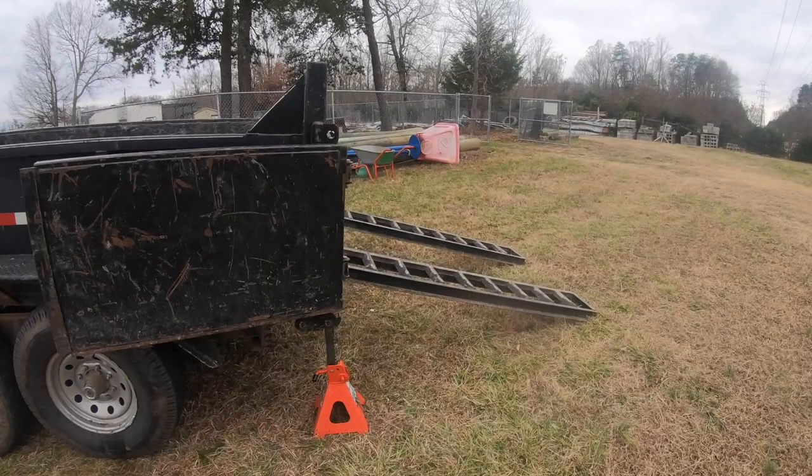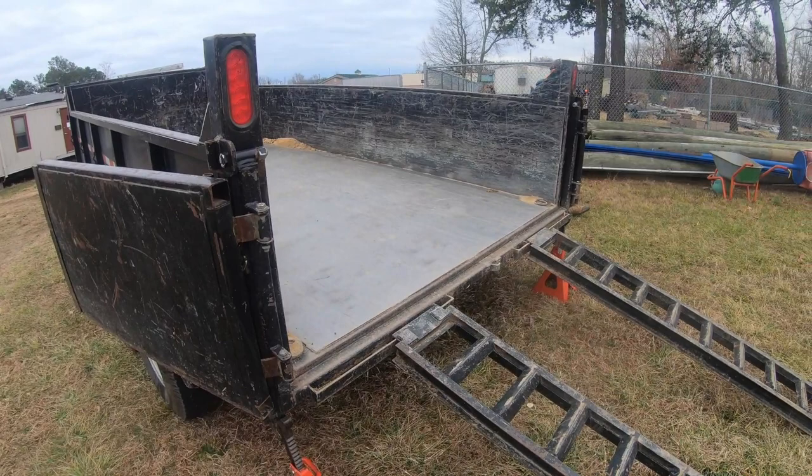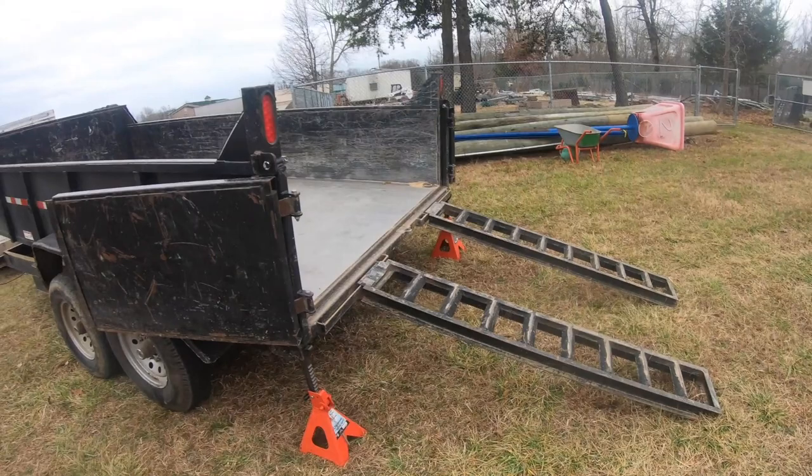And it makes the approach angle a lot less steep. You just use everything to your advantage to help you out and make the job safer. Here comes dad on the approach — he's going to line up with these ramps.